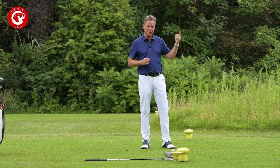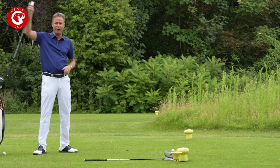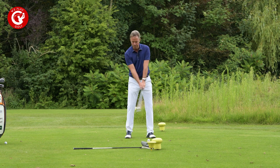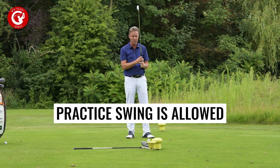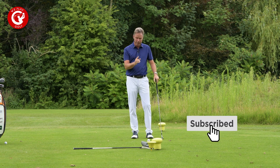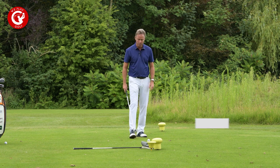Depending on the wind and the distance, you'll choose your club. For this shot I'll be using a five iron because that's the distance I want. Once you've picked your club, you can make a practice swing — but you should never make a practice shot. The difference is: in a practice shot you would hit the ground, which you should never do. A practice swing is allowed; a practice shot is not, because you would destroy the tee box.